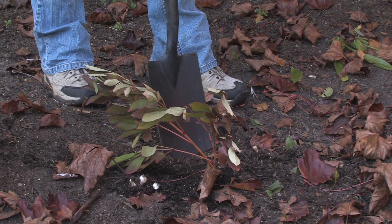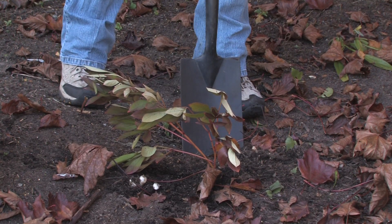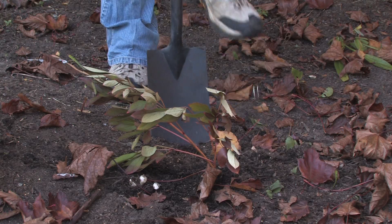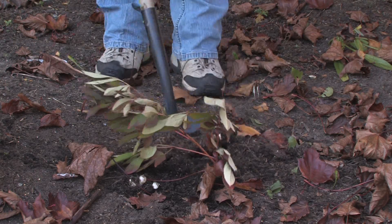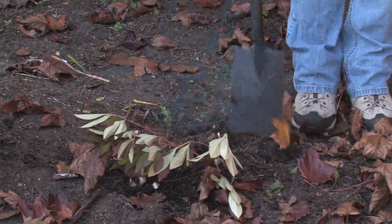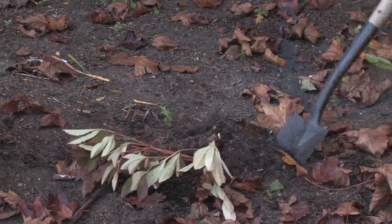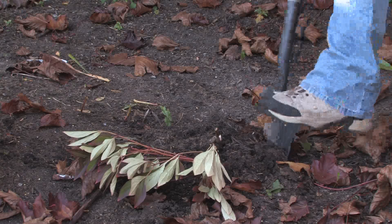Peonies don't want to be planted too deeply, so these are just barely to the top of the soil. I always try to dig about at least six inches to a foot around my peonies because the roots get quite large, and you don't want to go right into the middle of the bed because you'll probably break some of it off, and you don't want to do that.